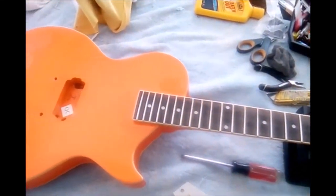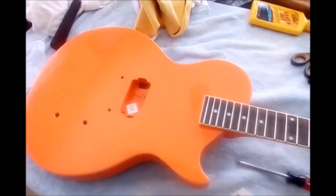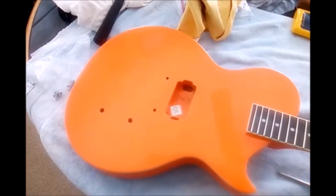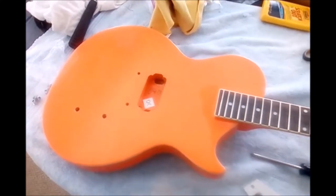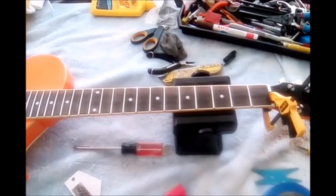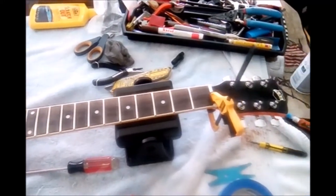He's looking for a retro looking guitar, something along the lines of a Dan Electro type of look except in a Les Paul style body. This is a Les Paul Jr. style body. I've got big plans for this and it's going to come out looking pretty good.